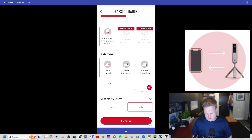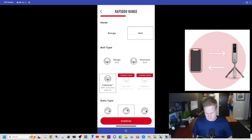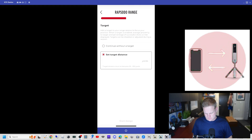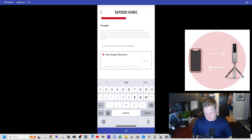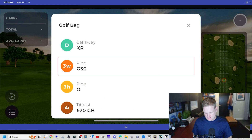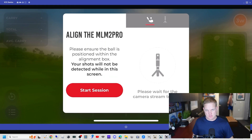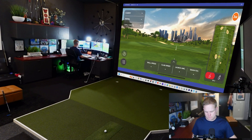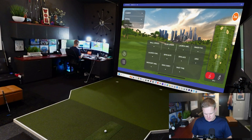Let's go to range mode. We'll do net, high quality, home, softball, continue. We'll set a target of 150 — I'm not warmed up. We'll pick a club and start the session. The range is up.